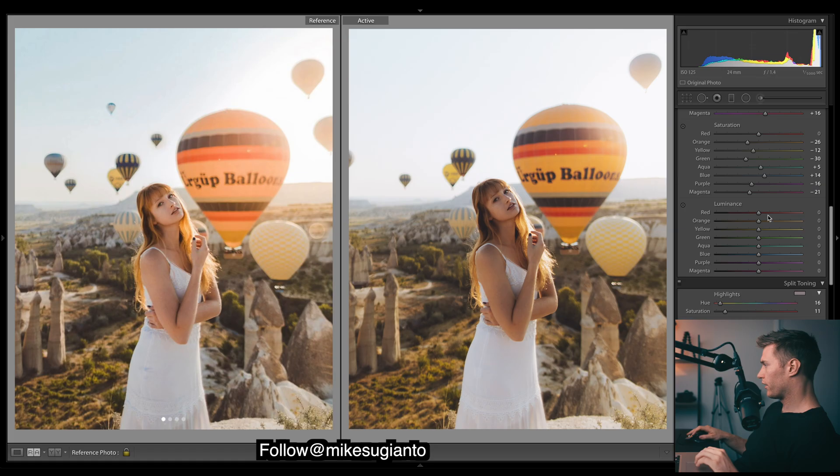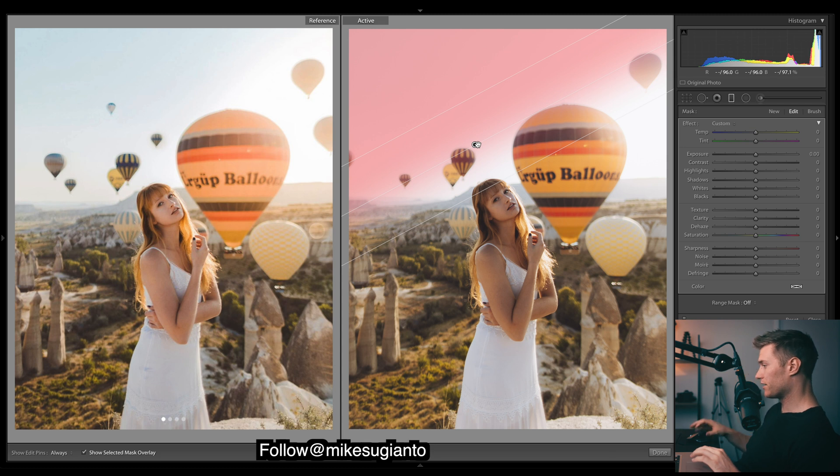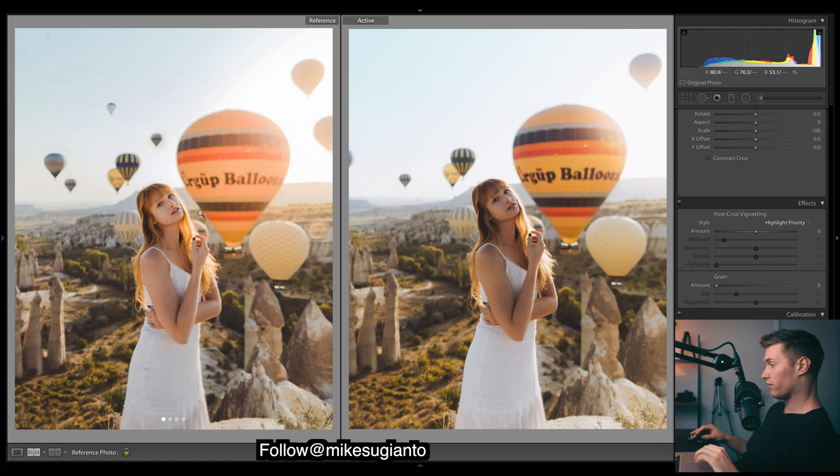On to luminance - luminance is the brightness of colors. Bring out those reds a bit, yellows - let's give a nice shine to the image by bringing out the yellows. Deepen some aquas, see if we can bring them out a bit - can't see much, I'll have to do a filter for that. If we just introduce some coolness, we're going to bring out a lot of blues in the skies. I'm just going to bring down the temperature a bit - it gives us a lot more blues back there.